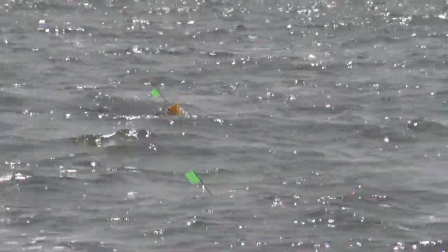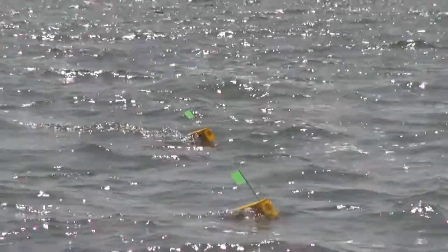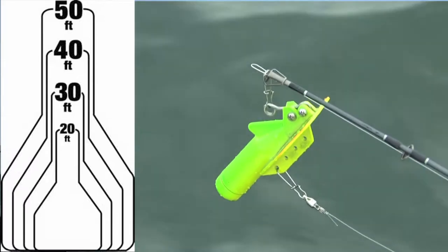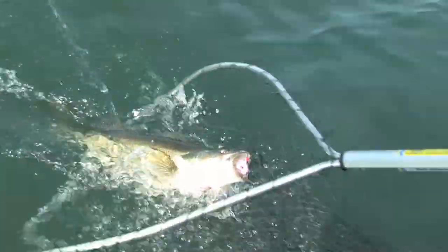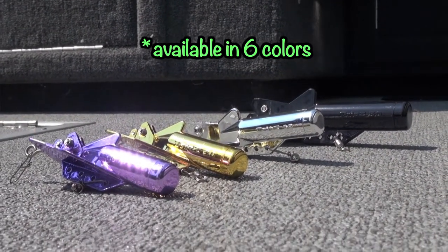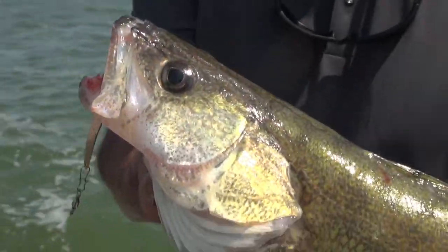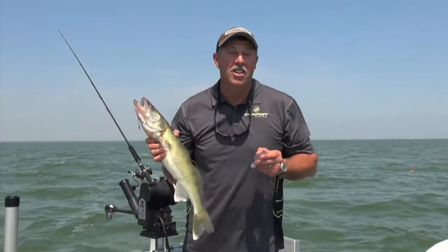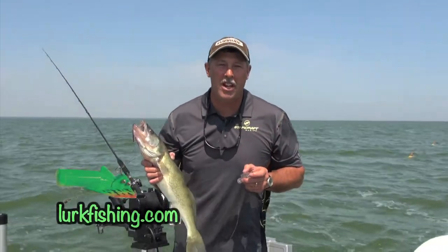The Rundown Diver comes in four different sizes: number 20, 30, 40, and 50 — each progressively larger size dives a little bit deeper. They also come in multiple colors, so you can choose a color that helps attract fish: bright colors for dirty water or more natural colors for clearer water situations. The Lurk Rundown Diver is a great way to help you catch more walleyes — check them out at your favorite retail outlet or go online and check out Lurk Fishing Divers.